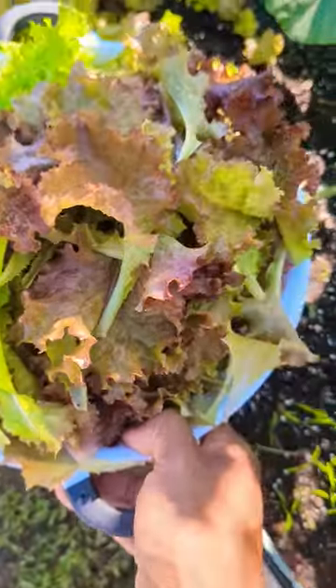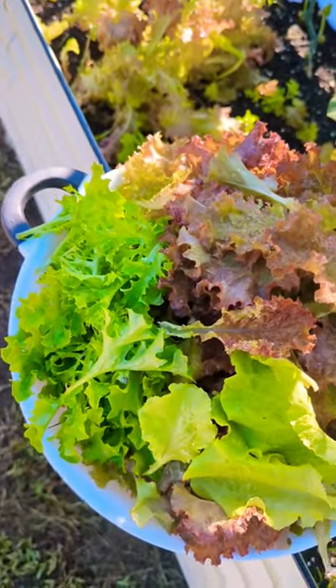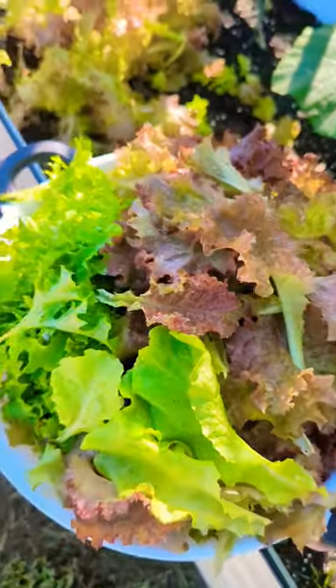I know you guys are gonna think I'm crazy, but believe me, it's harvesting. You have to keep up with the harvesting, especially growing lettuce in the fall time. Spring mixed lettuce, you gotta harvest between three to four inches, and by removing the outer leaf, the plant pushes more energy to the smaller leaf.